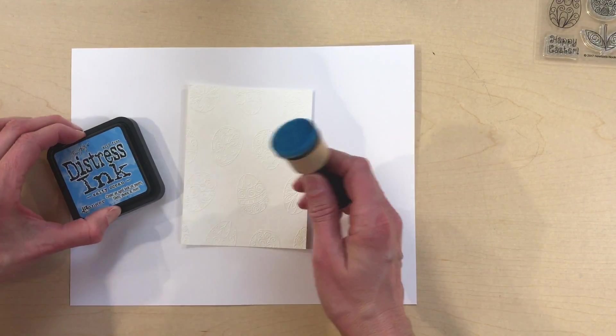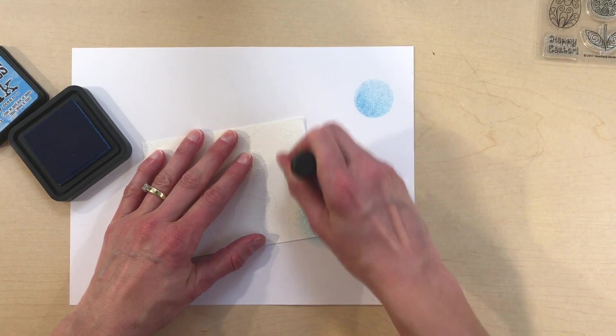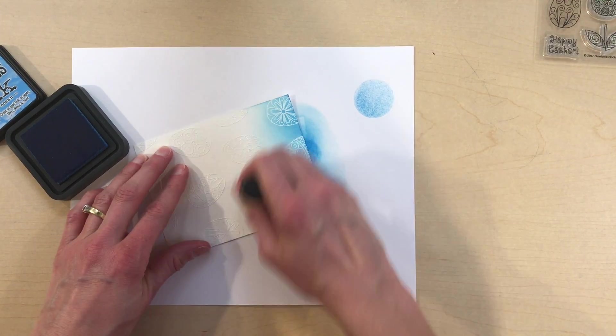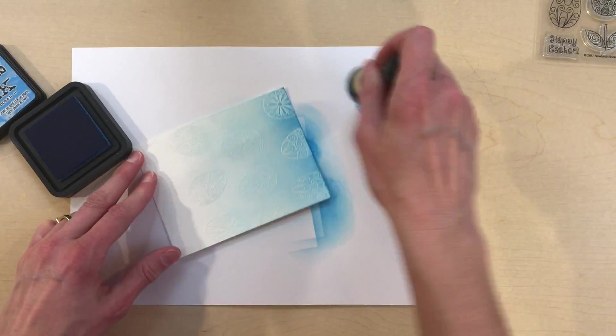Now, I mentioned using watercolor paper and I've found that this is the key to success for me with ink blending. I use Strathmore 400 series, and when I use watercolor paper I never get those harsh ink edges from the blending tools. The ink doesn't soak into the paper right away, so you have time to play with it a little bit.